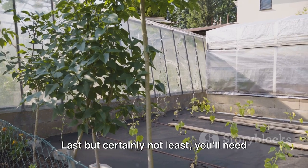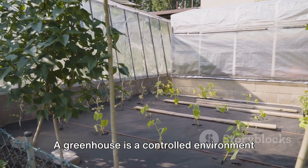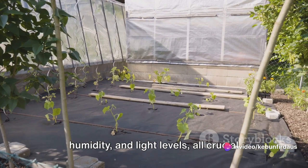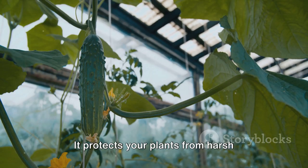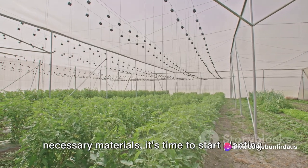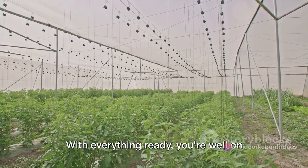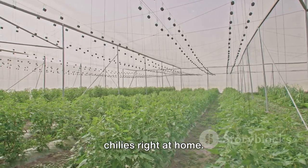Last but certainly not least, you'll need a greenhouse. A greenhouse is a controlled environment where you can regulate temperature, humidity, and light levels — all crucial factors for the successful growth of your chili plants. It protects your plants from harsh weather conditions and pests, and can dramatically increase your yield. Now that we have gathered all the necessary materials, it's time to start planting.